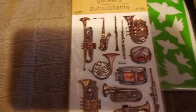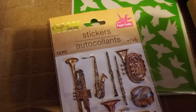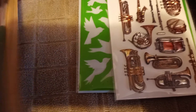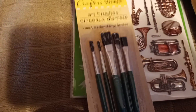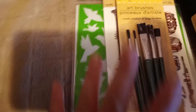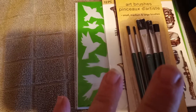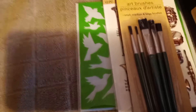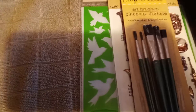I am going to be doing pocket letters — I just need to get some ATC cards and supplies to make them. I also got some artist brushes. And that's all I got from Dollar Tree, besides a box of Honey Nut Cheerios that went into a recipe I posted yesterday.